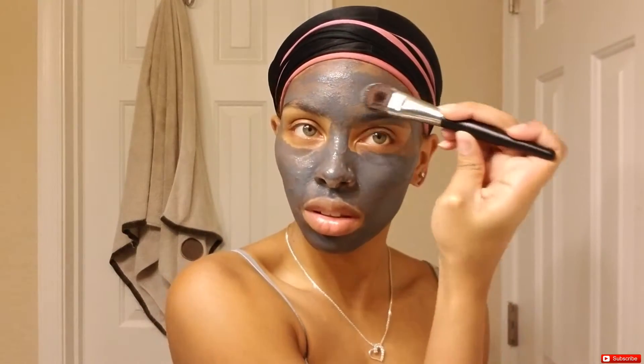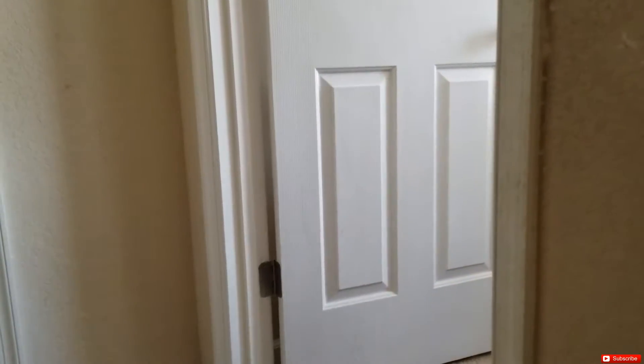Alright, so the mask is on. I'm going to let it sit for the full 10 to 20 minutes as recommended. I don't think my husband James is going to like seeing me like this — I might end up scaring him. We'll come back once my time is up, I'll rinse off and share my final thoughts. Actually, my husband is here with me now and I'm going to put some on his face too.